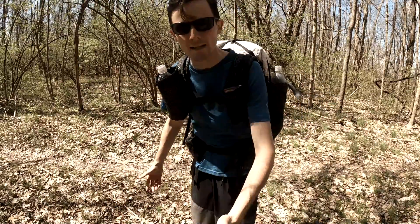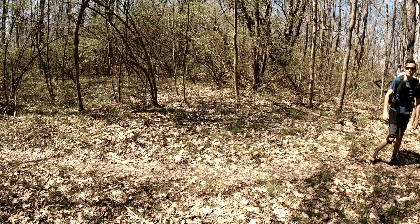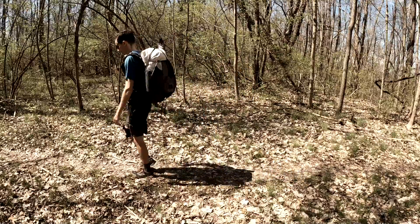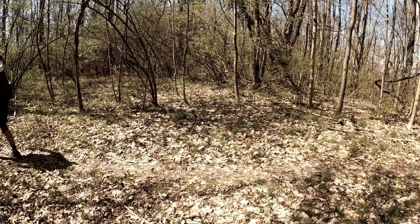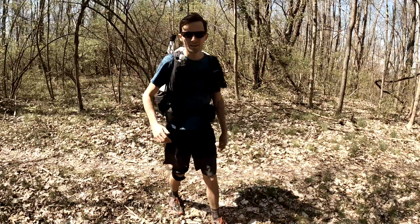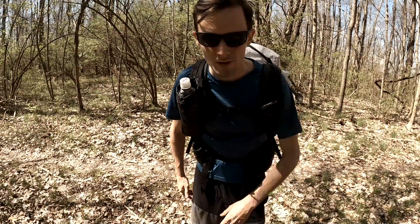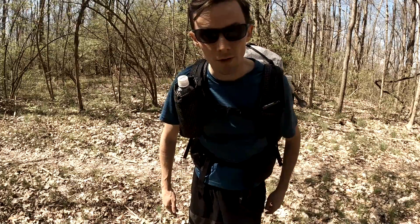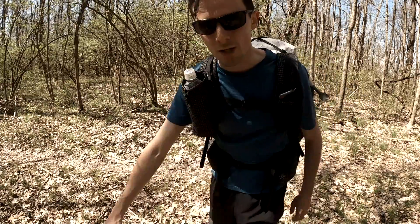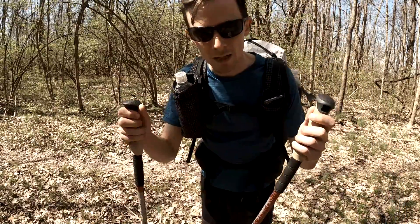The first thing is I'm gonna walk by without any trekking poles, and just notice the motion of how my hands naturally go. Now, if you analyze this, every time your left foot goes forward your right hand is going forward, and you naturally just kind of walk like that.